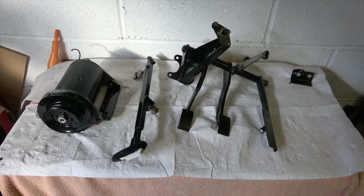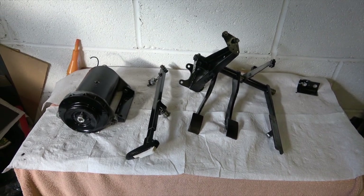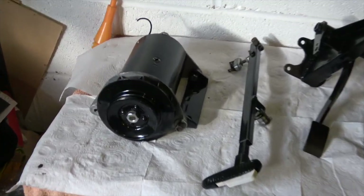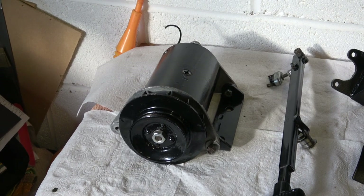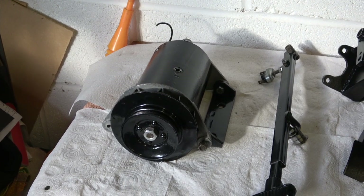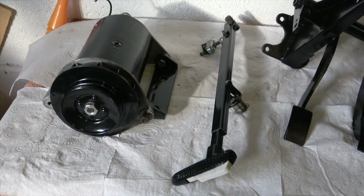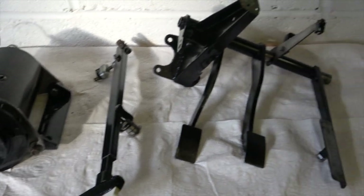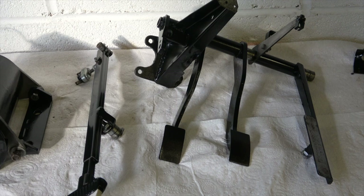First, a bit of a recap on what I've done so far, at least over the last month or so. It's been a bit of a slow month actually, but I've managed to refurbish the dynamo with new bushes etc., so that's in a good state now. The handbrake mechanism's been overhauled and painted, and so is the pedal box, as you can see there.